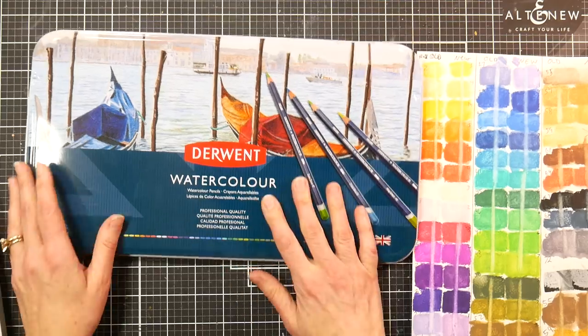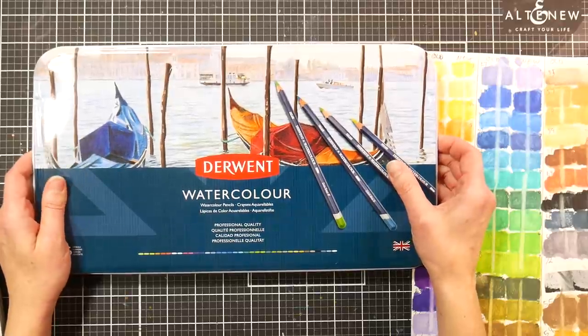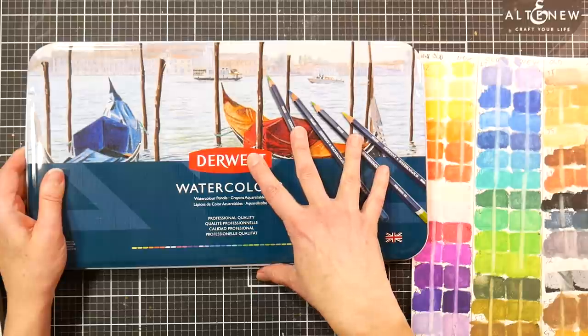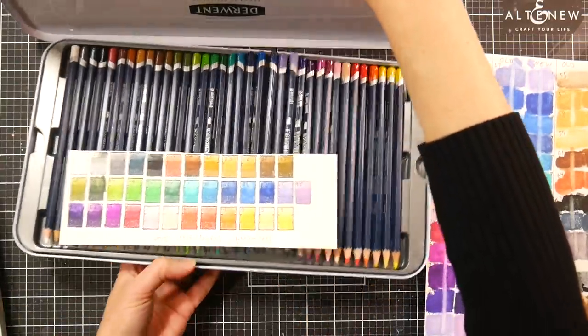This is the new set of Derwent watercolor pencils — a 36-count set. If you have watercolor pencils you know you really don't need a very large set, as long as you have a good variety of colors. I pulled out the colors from that old set that matched the colors in this new set, and I did a side-by-side swatch so you could see how they compare.